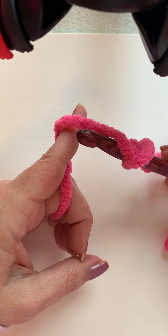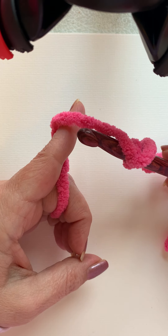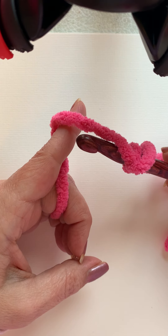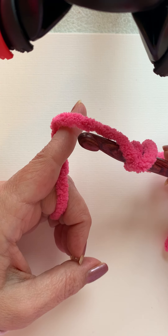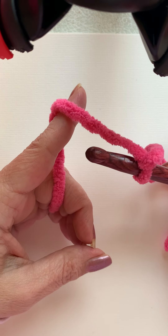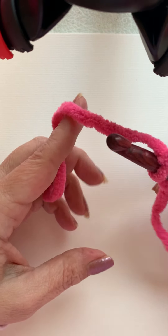This is also important: you really don't want any extra motion because carpal tunnel is a big deal when you crochet. I've got it in both wrists, so you want to do anything you can to protect your fingers, hands, and wrists. You really don't want any extra movement.